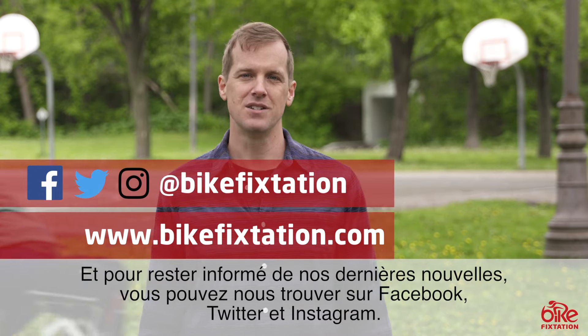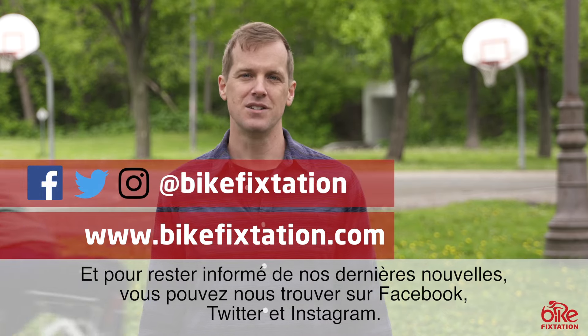For more information about these and other bicycle infrastructure products from Bike Fix Station, check us out online. And to keep up with us on the latest and greatest news, you can find us on Facebook, Twitter, and Instagram. Thank you very much.